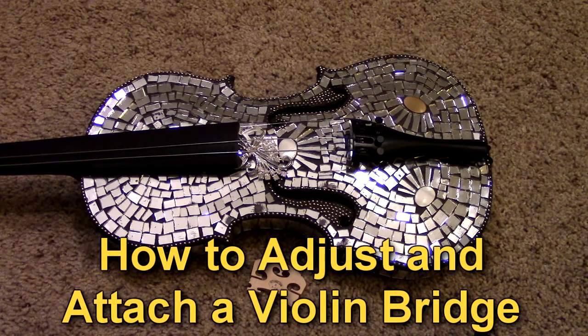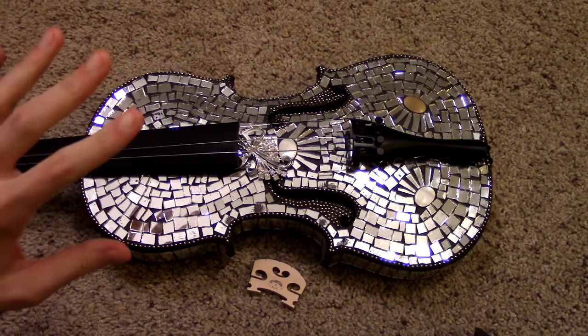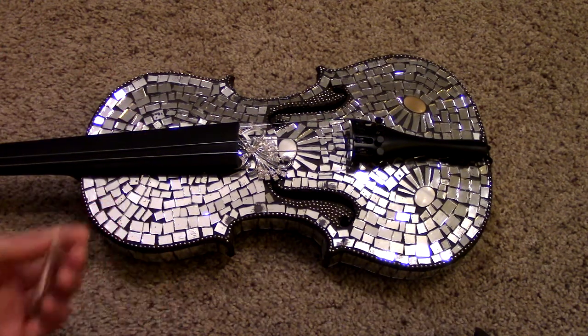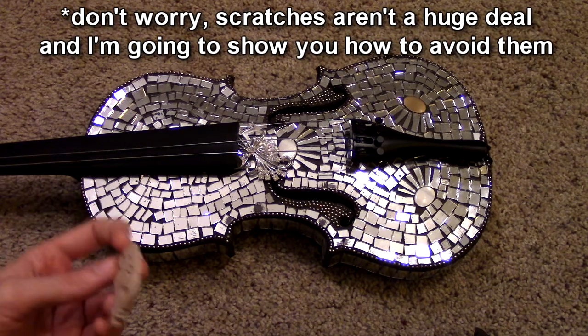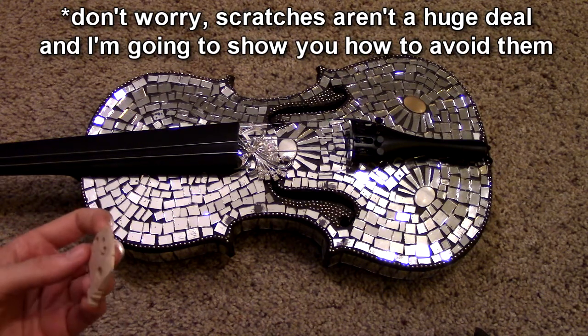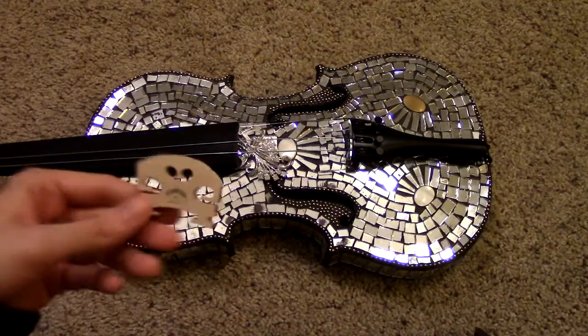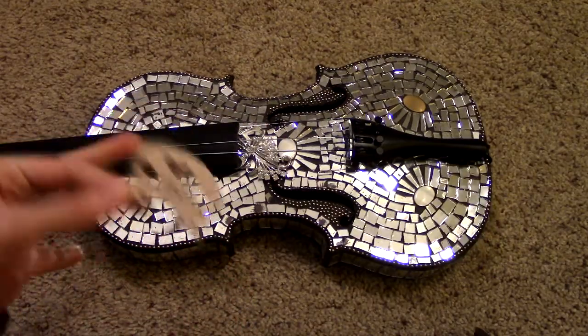This is a video on how to adjust or put the bridge on your violin. This is my disco violin, and I'm using it in this video because you can put some scratches on your violin if you mess with the bridge too much and you're not doing it correctly. But this violin has armor, so I feel very comfortable demonstrating how to adjust and attach the bridge on this violin.